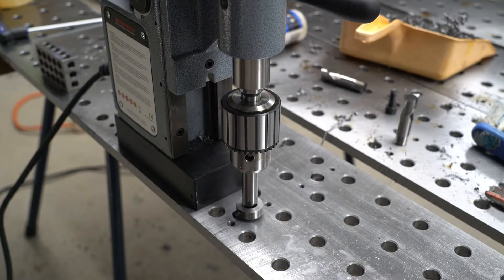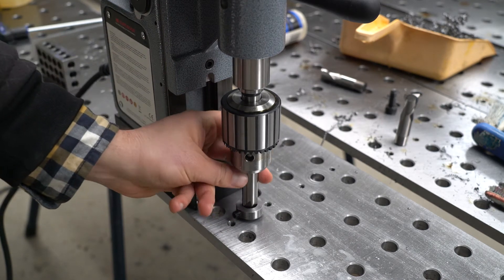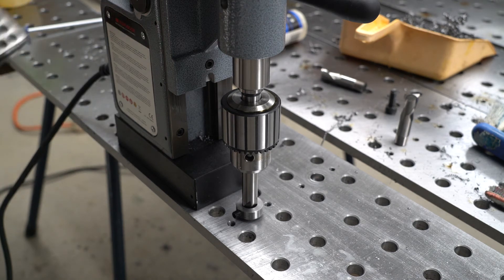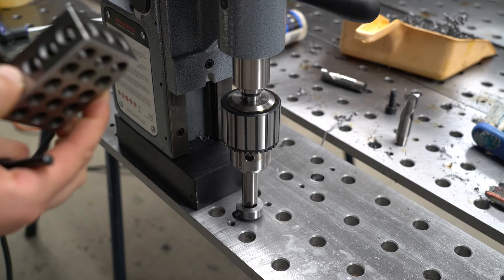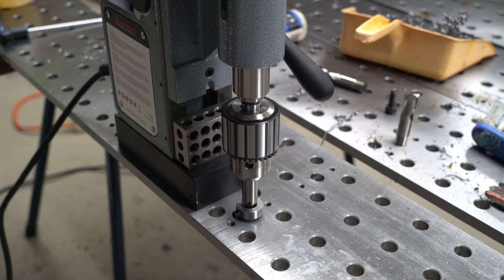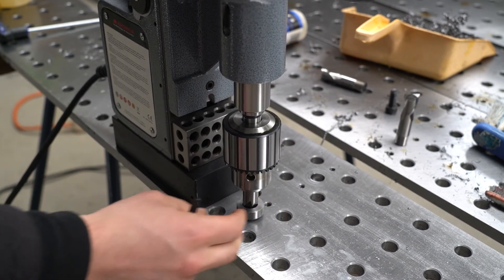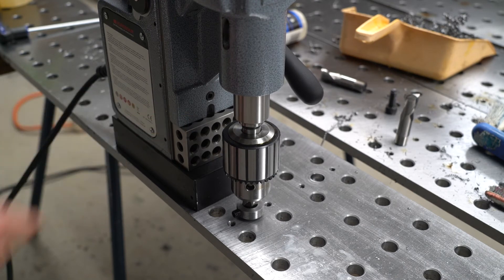Here's how the stop works. You take your drill or end mill and put it into a hole that you've already drilled to the correct depth. Then you need some sort of block to put under the magnetic drill slide. It can be a parallel - since parallels come in different sizes that gives you some adjustment - but I found this 1-2-3 block to be the perfect size. Next, move the slide all the way down until it hits the top of the block and can't go any further down.